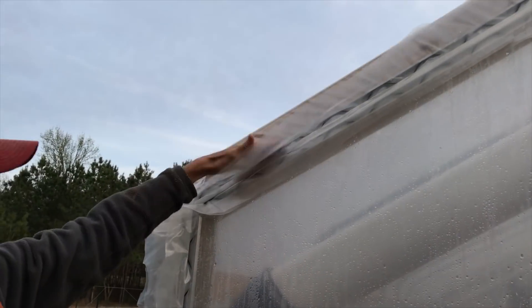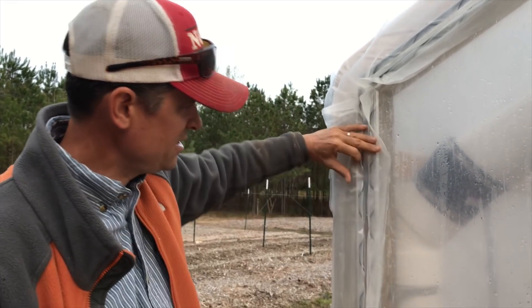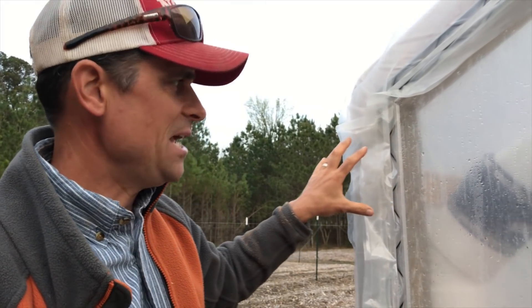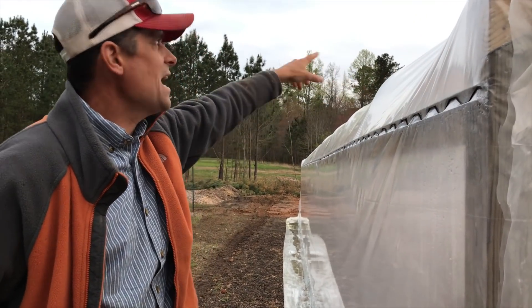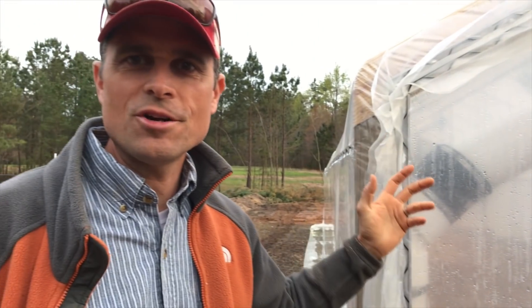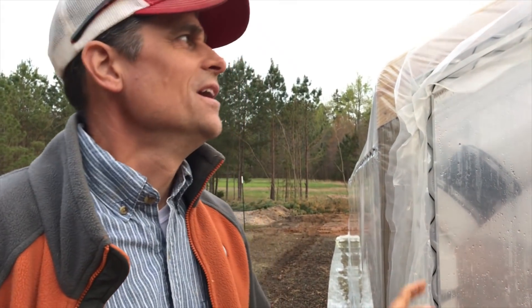Then it comes the piece that goes across the top. The reason we did a double piece here is that we wanted to have the option of being able to take out the wiggle wire or spring lock on the outer edge and along the bottoms and roll these sides up. So we needed these to be separate on the end. It's stretched pretty tight all the way down and pulled across — we're really happy with how it turned out. Haven't completely trimmed this because we're just not sure. Didn't want to trim these much shorter just in case we need to adjust.